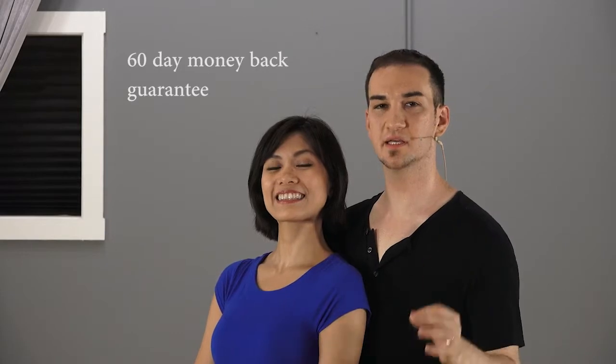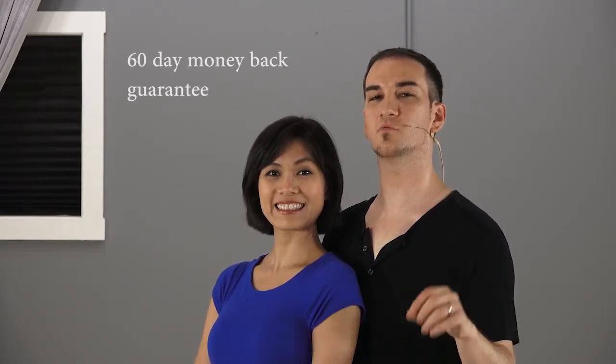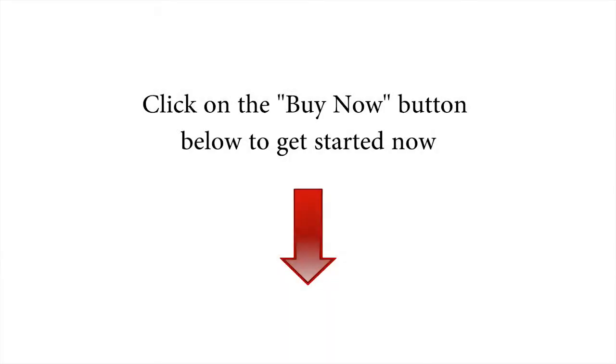We believe in this course so much that we'll even give you a money-back guarantee. If you are not happy with it for any reason, just shoot me an email and we'll refund you your full amount. So go ahead and get started today — just click on the button below on the page and we'll see you on the other side.